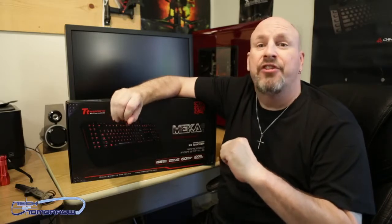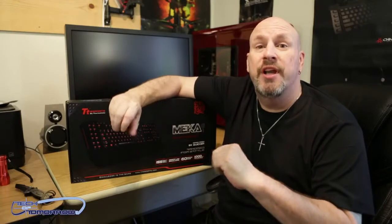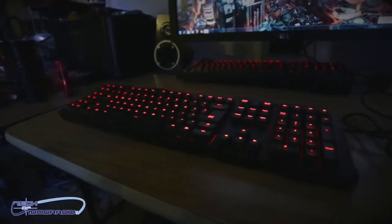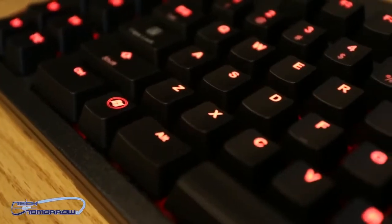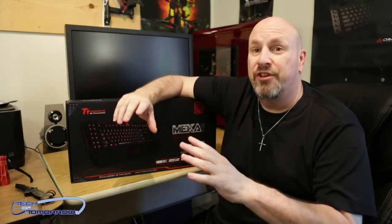Today's cool tech is something from the people at Thermaltake. This is their completely mechanical keyboard — the Mecha G-Unit Illuminated version. All the keys on this are completely illuminated. It has Cherry MX black keys, features a 1000 Hz polling rate, 60 programmable macro keys, and their new ISS system.